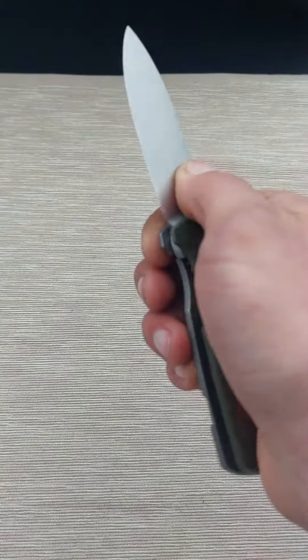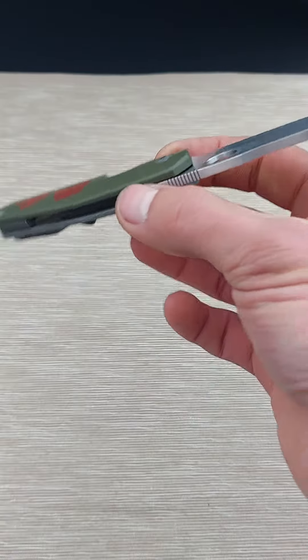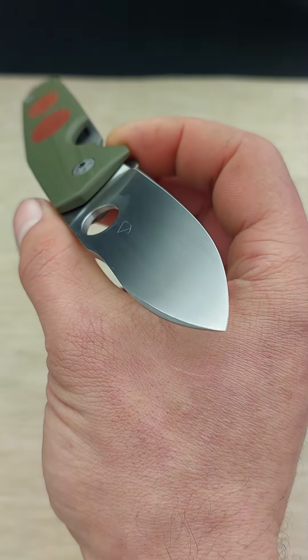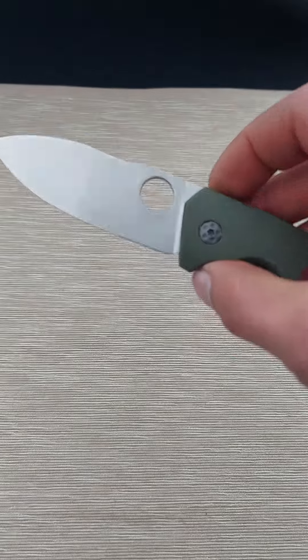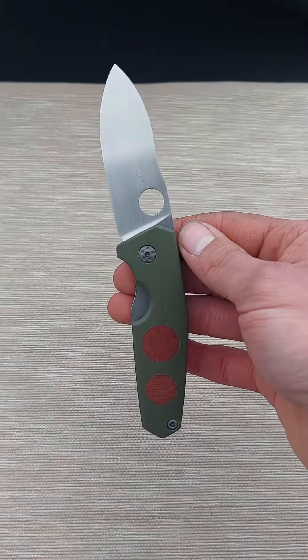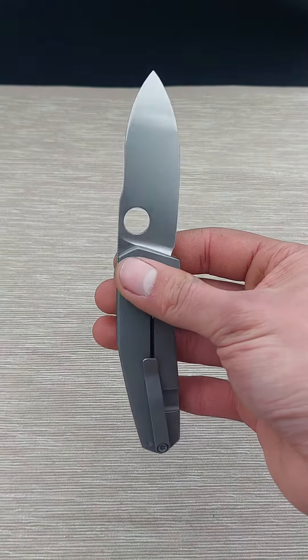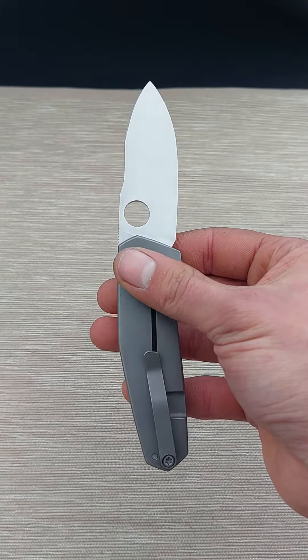Let's open it up. As you can see, the blade has a hand rubbed finish — nice and even.